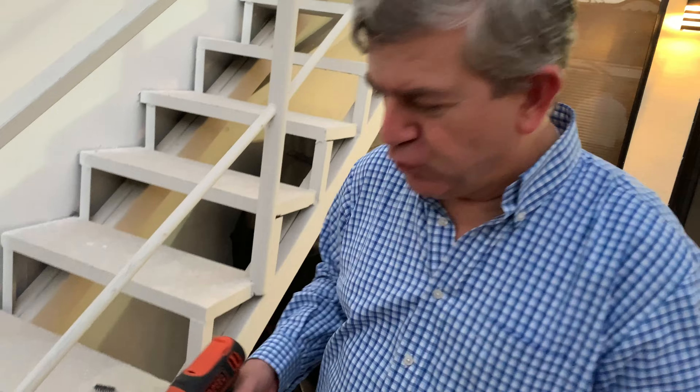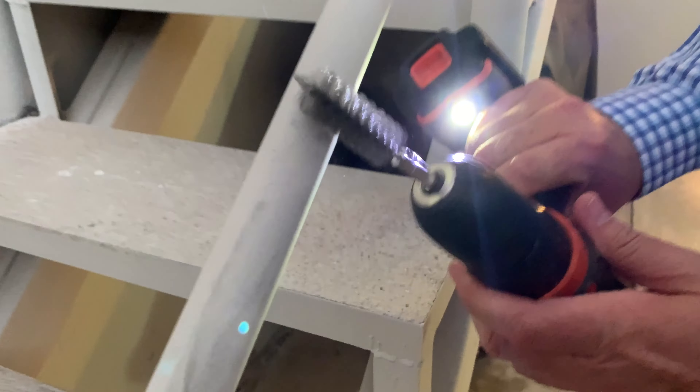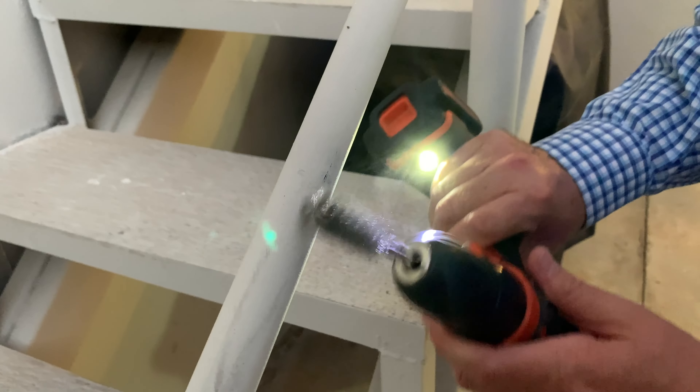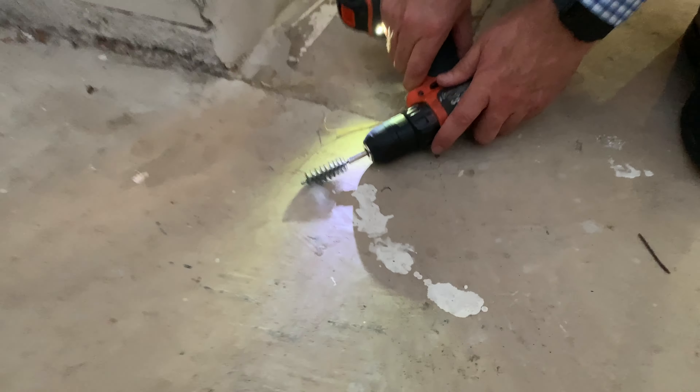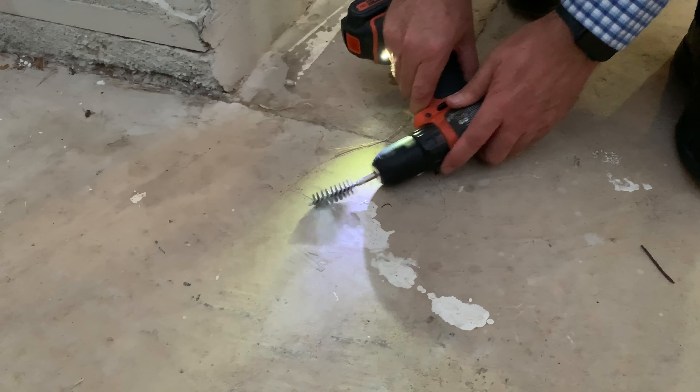You can basically brush whatever you want to brush. If you want to clean something, or if you want to get rid of some paint on the floor — see? These stainless steel brushes handle it.